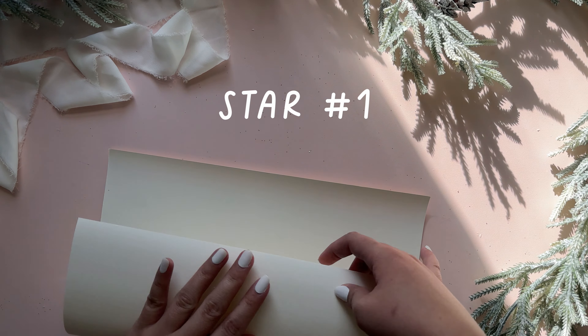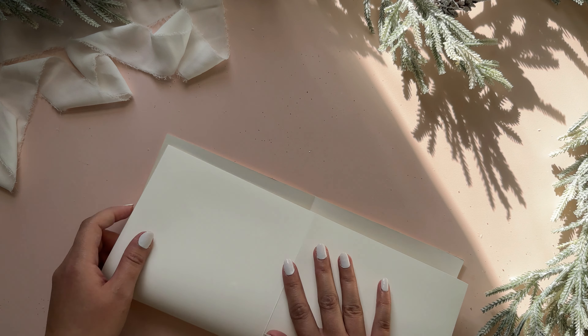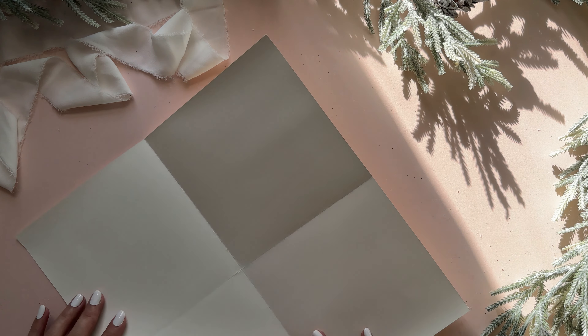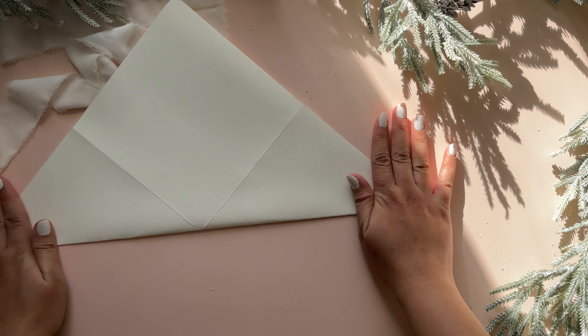So let's go ahead and get started with the first star. We are first going to fold this in half, then in half again to create four squares within our paper. Taking a corner, I'm folding it in half and creasing it to create a triangle.